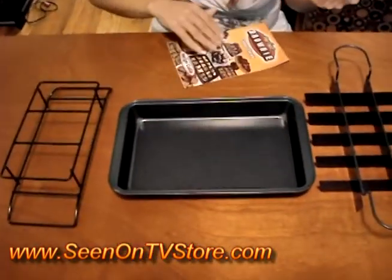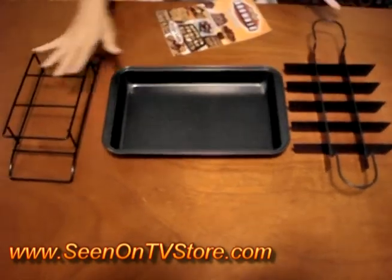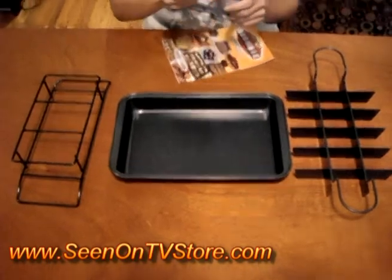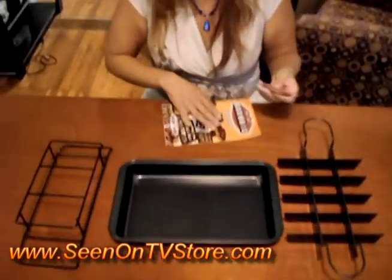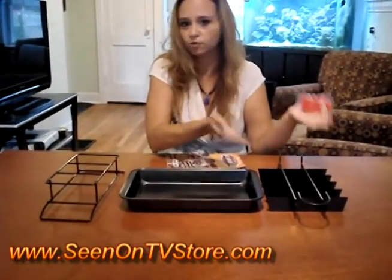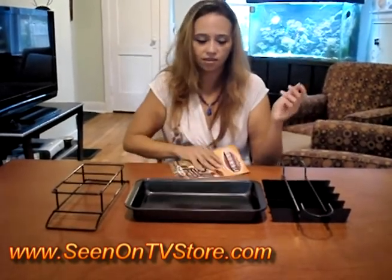So it comes with these three — well actually four pieces. You've got the pan, the thing that helps make the perfect brownie, which we'll go through all this, and the resting pan, and a little thing that you can put designs in your brownies. Basically it's the perfect brownie because it makes 18 perfectly shaped brownie pieces pre-cut when you bake them — no hassling, anything like that.